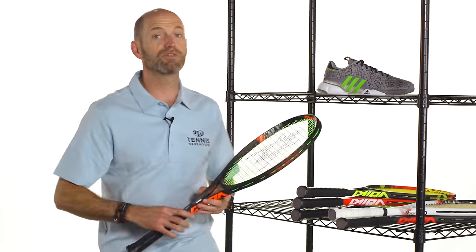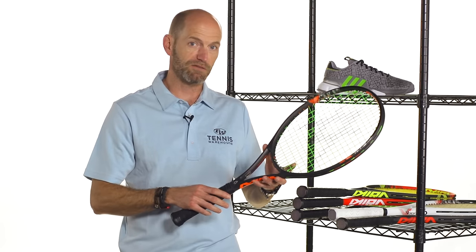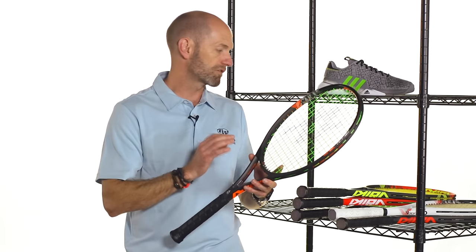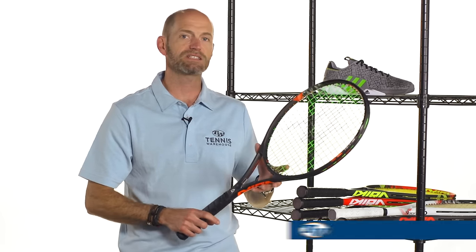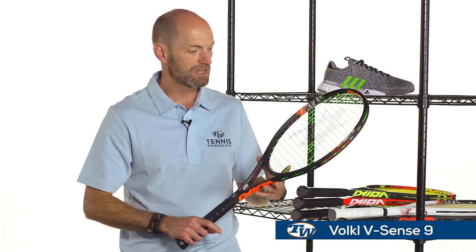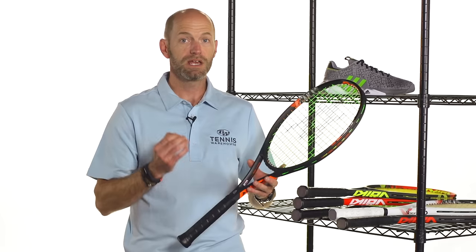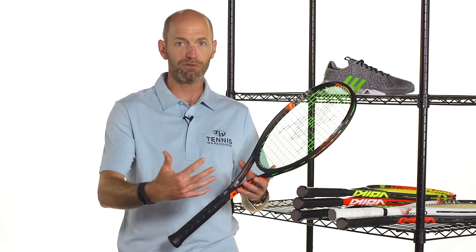Now let's have a look at some new Volkl rackets. We're going to sneak peek these for you — they came out May 5th for pre-sale, and we'll get them in stock and ready to ship a couple of weeks after that. We're going to review the nines and the eights. I've got the Volkl vSense 9 in my hands. It has a nice open string pattern, which gives great access to spin, and I've hit this quite a bit on court already. I really like its plow-through power.